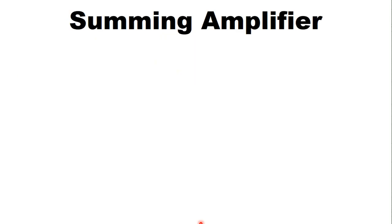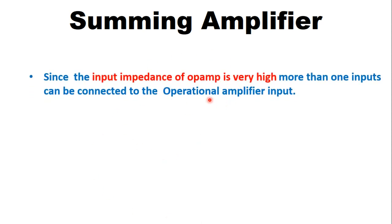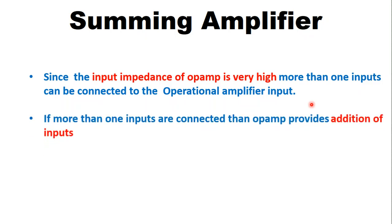In the operational amplifier we know that the operational amplifier has very high input impedance, and because of this very high input impedance the operational amplifier can drive more than one input at a time. That's why we can connect more than one input to the operational amplifier circuit.